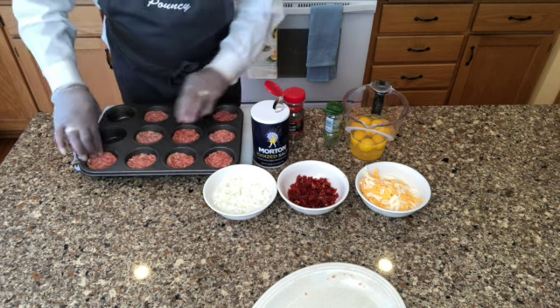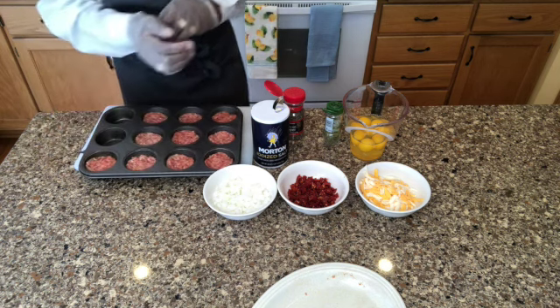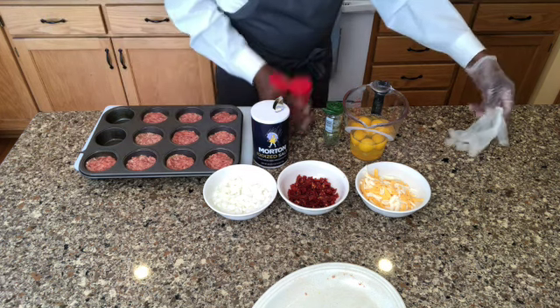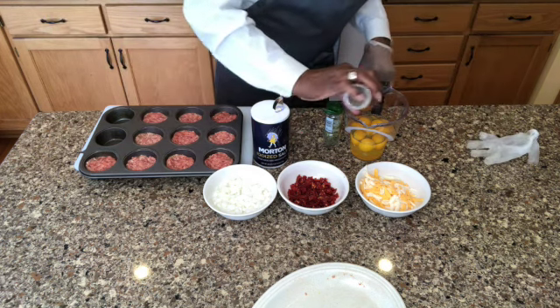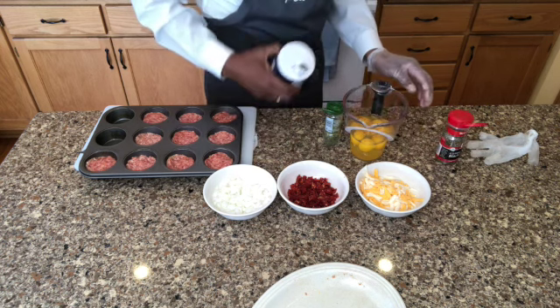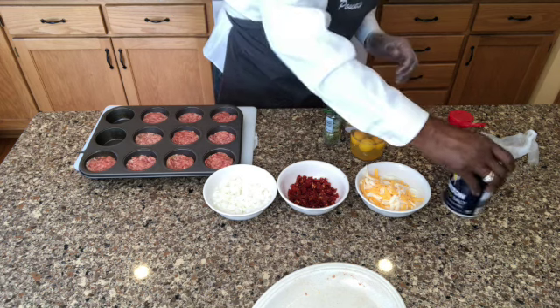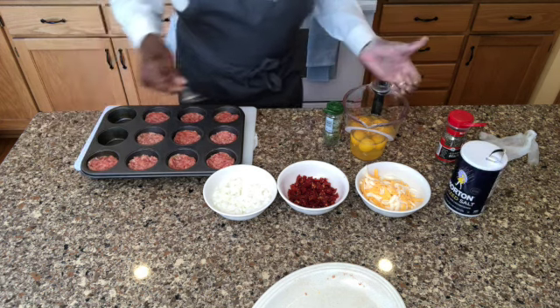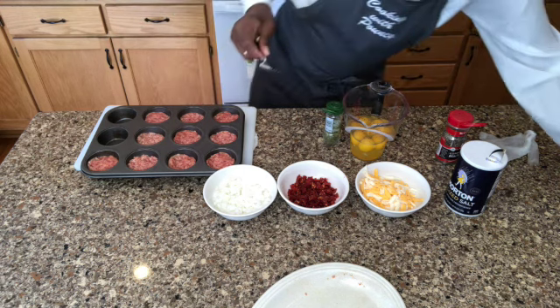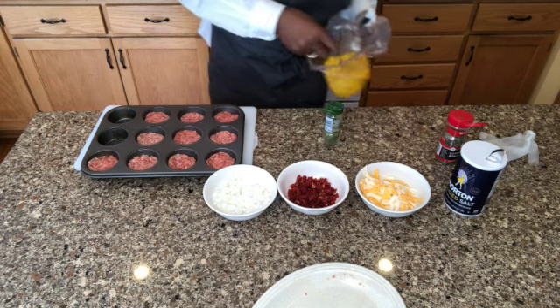I'm going to take my egg mixture and season it. Just a little black pepper, just like you're going to make scrambled eggs. I do season my eggs before cooking. And not too much salt, guys — that sausage has got salt in it too. Now I'm going to mix this up, just like I'm going to scramble them.